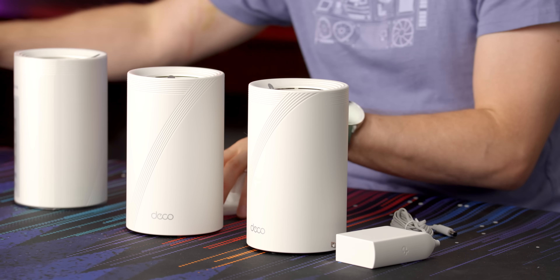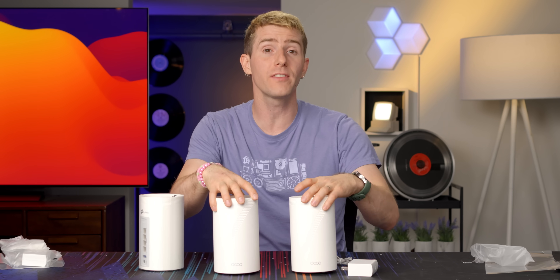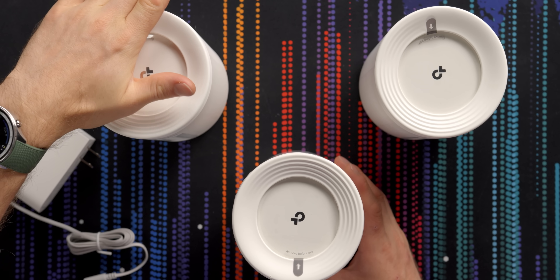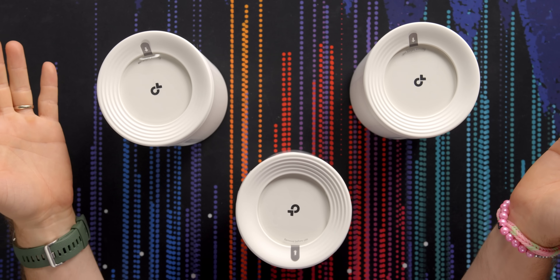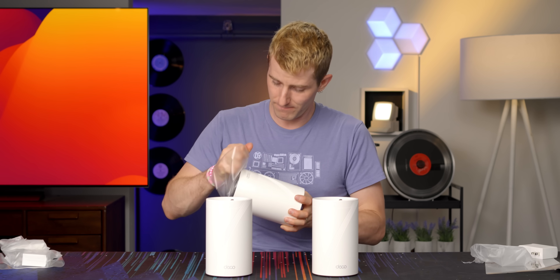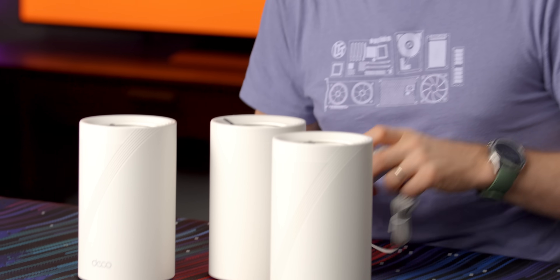Another really cool technology that TP-Link includes is the ability to use either wired backhaul, wireless backhaul, or a combination. Only one of these nodes can be connected directly to the internet — any device connected via Wi-Fi to a satellite node has to bounce through to the main unit to get to the internet. That can be done over wire, over wireless, or through a combination depending on what's convenient for your install. With Wi-Fi only I'd be less worried about it on these because they've got some pretty sick Wi-Fi.